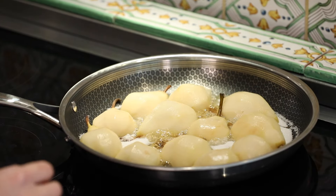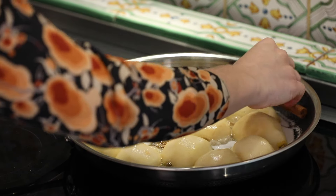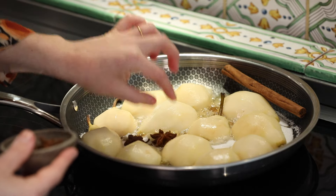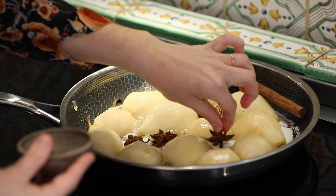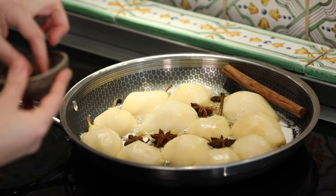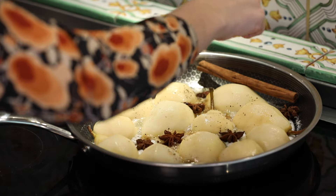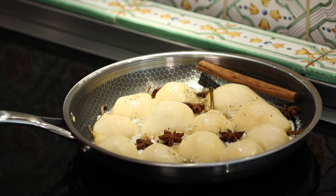The sugar's nearly all melted and I'm just going to put in my aromatics — I've got my cinnamon and my star anises. And a pinch of black pepper: you won't really taste it but it'll bring a bit of warmth to the pears.